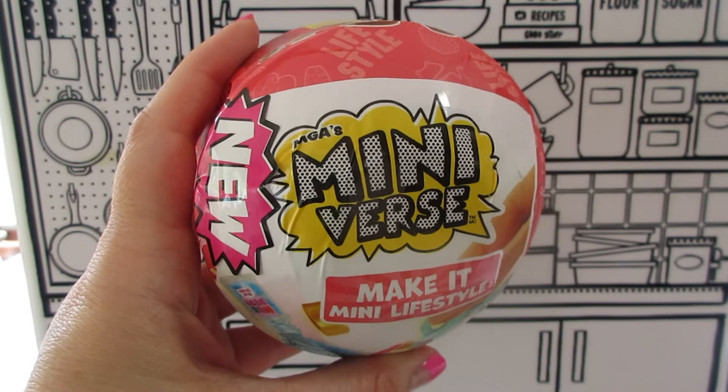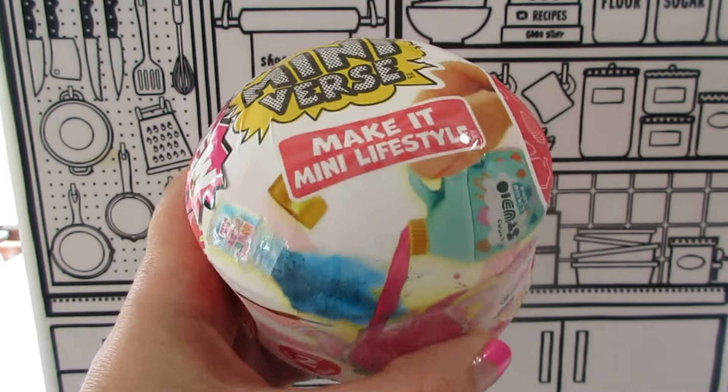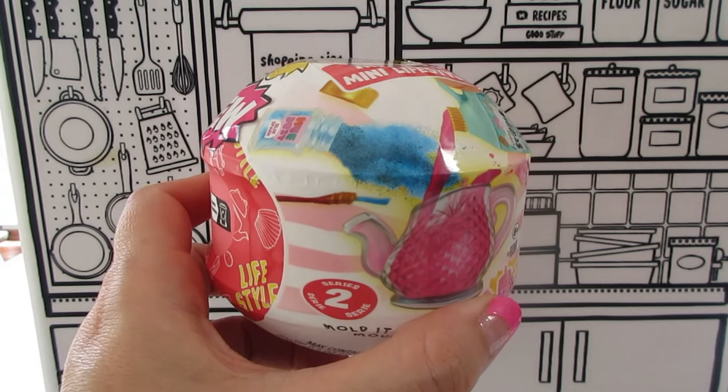Hi guys, welcome back to my channel, opening a brand new Miniverse Lifestyle Series 2. Let's see what's inside.